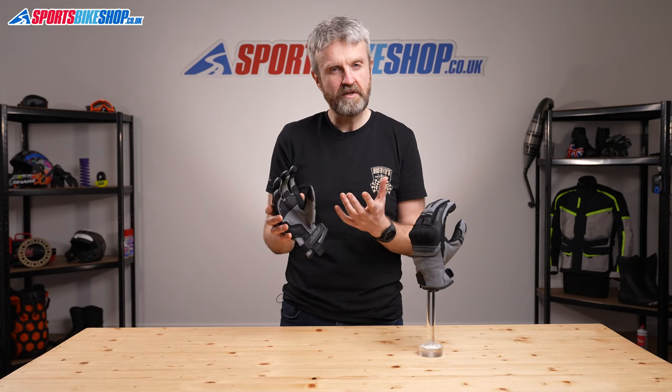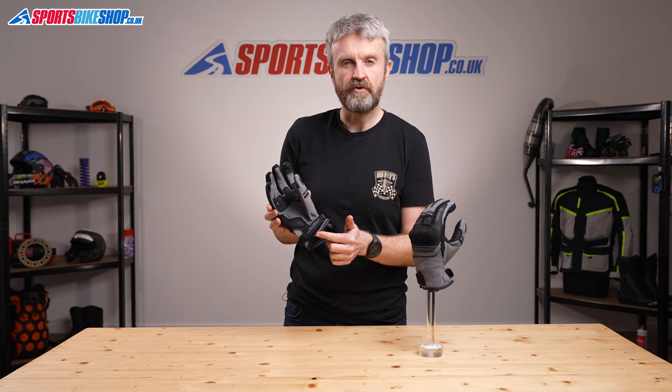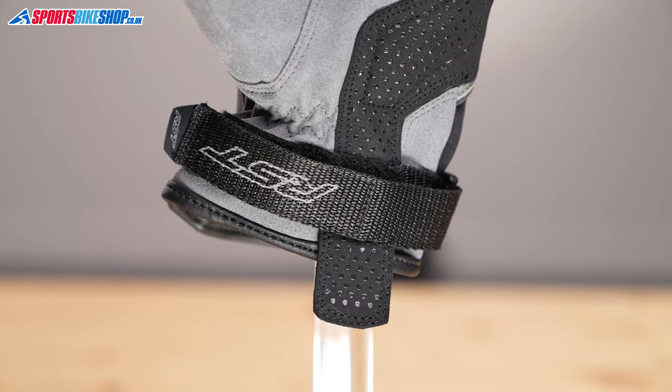The tips of each forefinger and the thumbs are both touchscreen compatible so you can use your smartphone, and there's a pull tab at the wrist so you can pull the gloves on without risking damage to the hem that sits behind it.